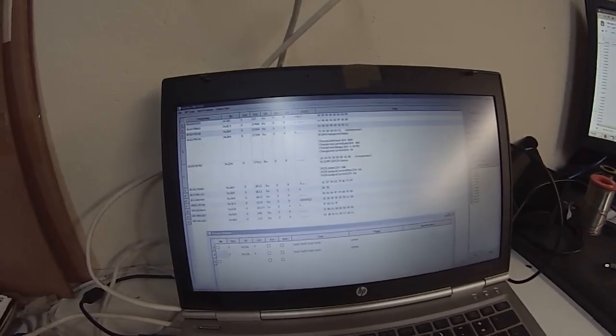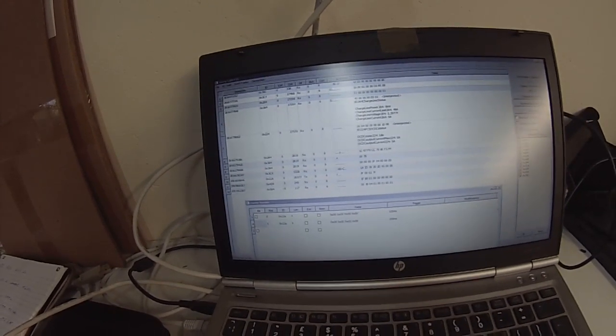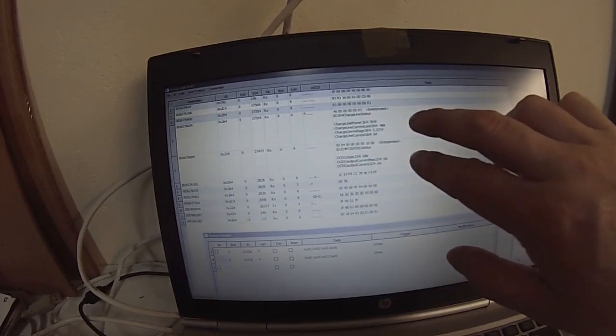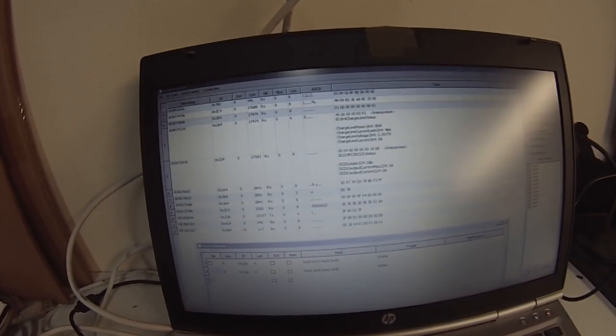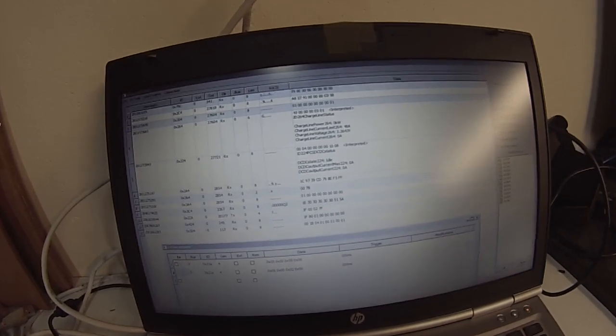I know you guys don't like me recording screens, but my OBS on my crappy Windows laptop really doesn't like working, so you'll just have to put up with it — or go watch some funny cat videos. You'll see we have a bunch of messages coming back from the PCS: message 0x264 and message 0x224. Message 0x264 contains information about the charger, and 0x224 contains information about the DC-DC converter.